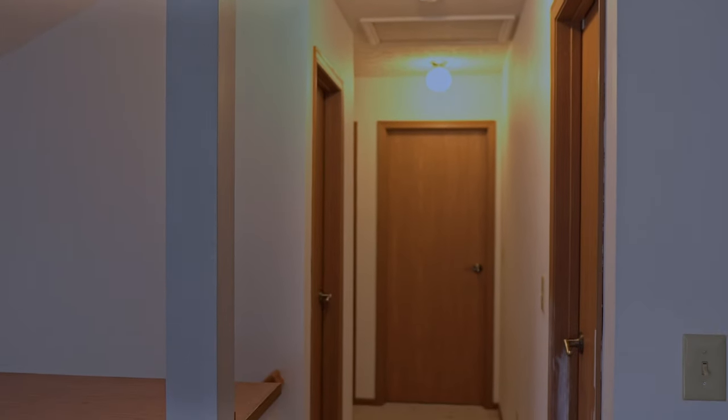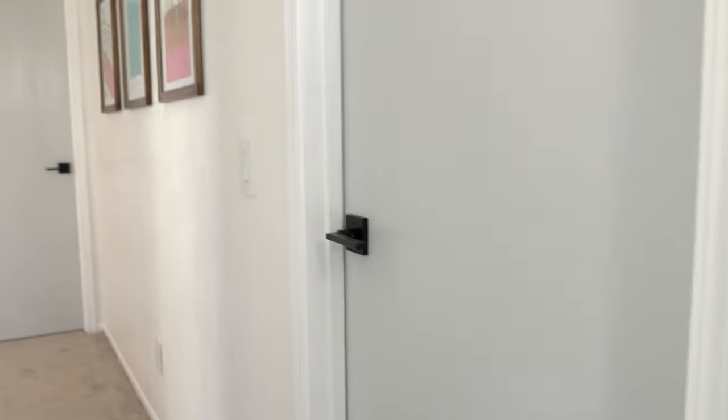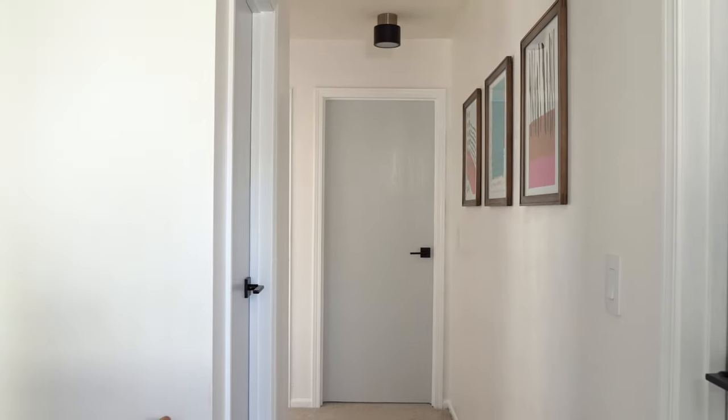Hello there, welcome to another makeover video. This time I'm transforming this outdated and dark hallway into something bright and airy. This is a budget-friendly makeover, so I'm going to show you how a simple paint job and a few minor upgrades can make a huge difference to your space. When you want to do a room makeover, you have to ask yourself what is it you don't like in this space, list them down, then create a mood board with all your inspirations.